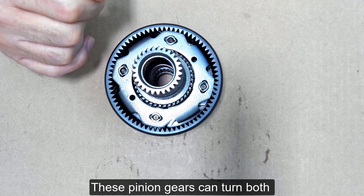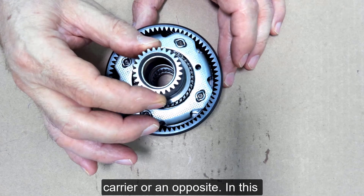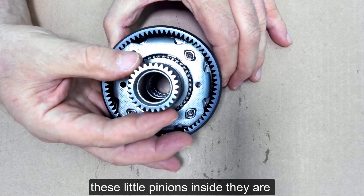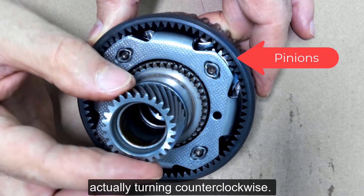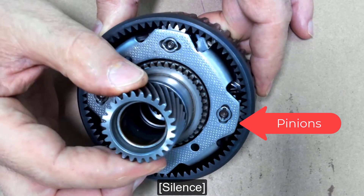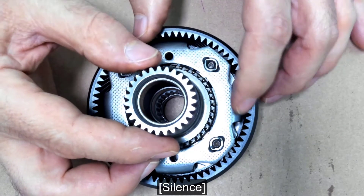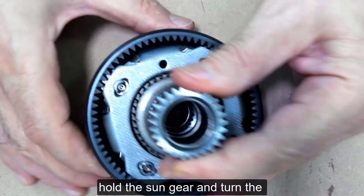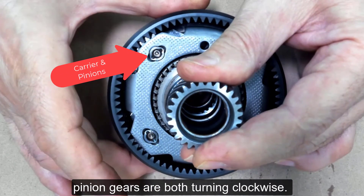These pinion gears can turn both in the same direction as the carrier or in the opposite direction. In this example you can see that the carrier is turning clockwise, but these little pinions inside are actually turning counter-clockwise. On the other hand, if I hold the sun gear and turn the ring gear, you can see the carrier gear and the carrier pinion gears are both turning clockwise.